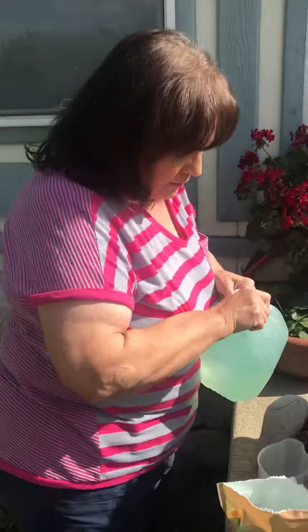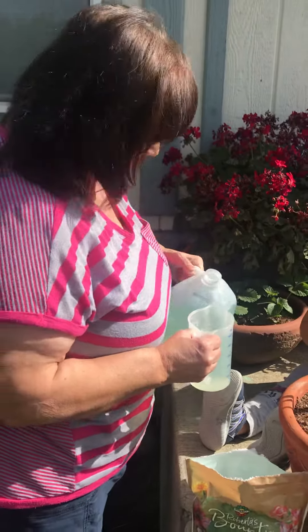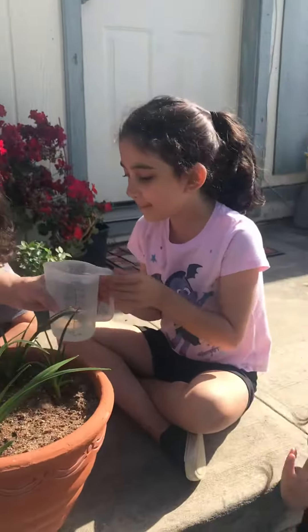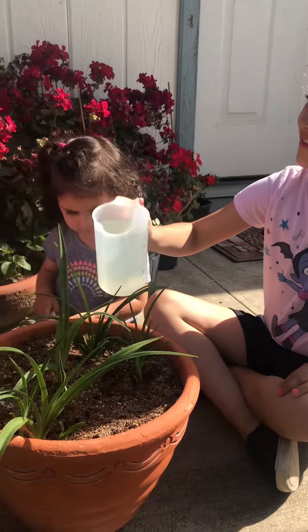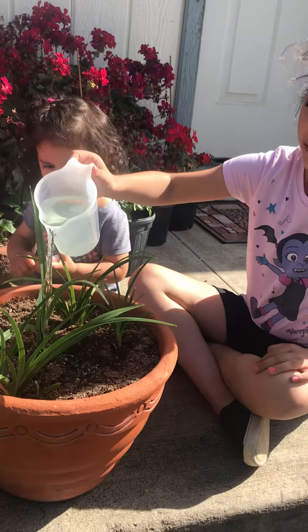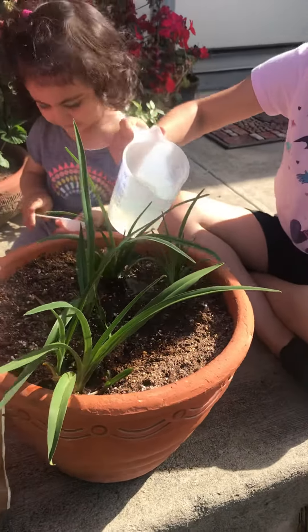Now we're going to give — I'm going to let you guys give the flowers some water, okay? Some plant food mixed in the water. Here you go, you can go first. Just do a little bit and then have Haley do some too. Put it next to the plant. That way the plants get all nice and watered so they can grow even bigger!